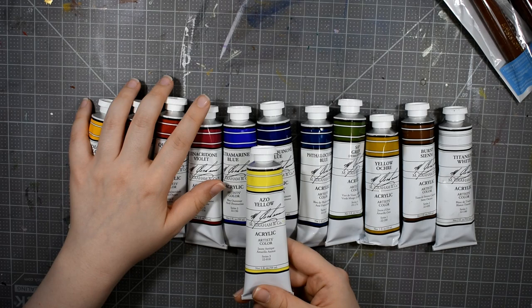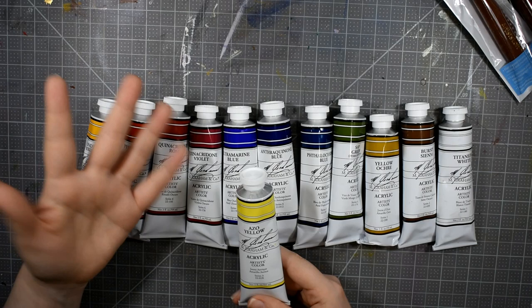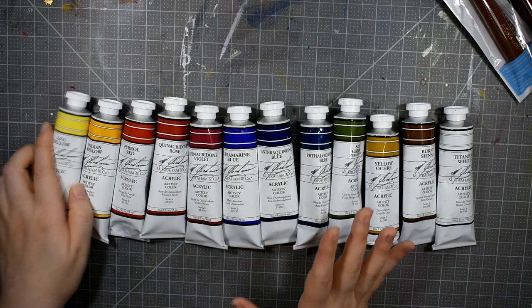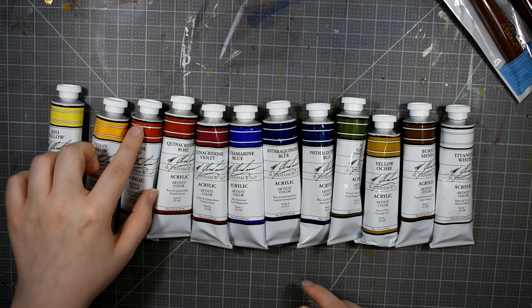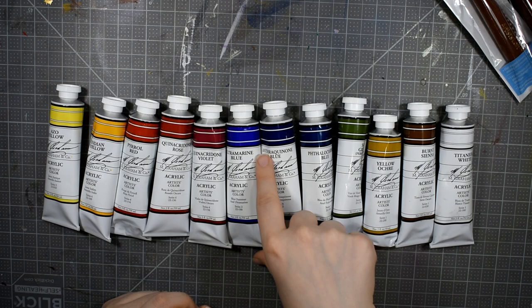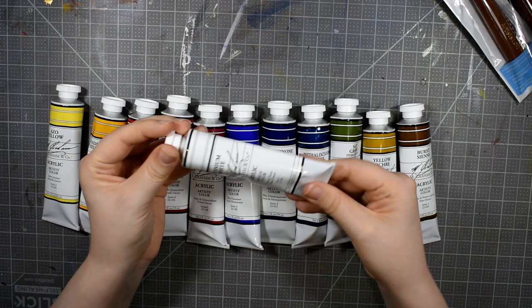The reason I hemmed and hawed over it was because I have so much acrylic paint. I've got a full collection of Matisse, Golden, and way too much Liquitex that aren't really my favorite. But I love M. Graham and I've been looking at these for years, so I finally took the plunge and treated myself. The colors I chose for my palette are Azo Yellow for my cool yellow, Indian Yellow for my warm, Pyrol Red for my warm red, Quinacridone Rose for my cool red, Quinacridone Violet, Ultramarine Blue, Anthroquinone Blue, Phthalo Blue, Sap Green, Yellow Ochre, Burnt Sienna, and Titanium White.